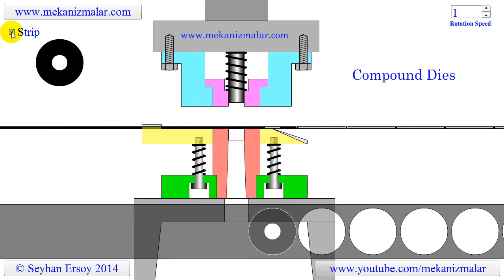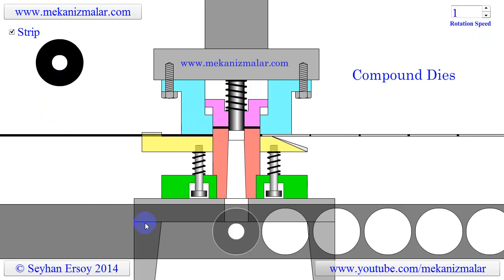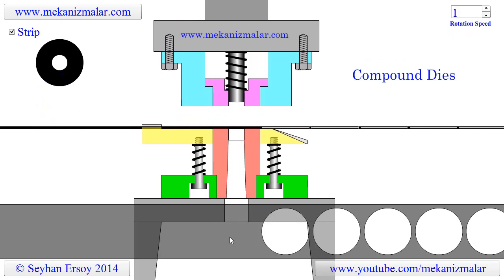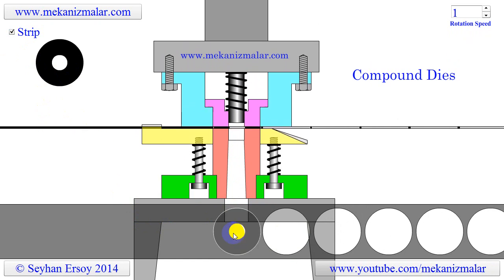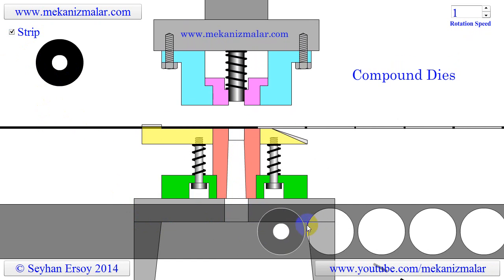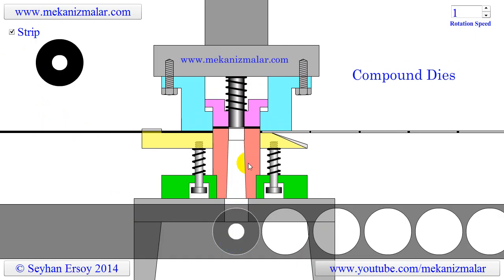To understand the cutting operation much better, it would be beneficial to show a top view of the metal strip. As you can see, when the strip advances to the cutting position, the washer is cut with a single stroke and placed in the groove where it was before the cut, and carried away with the strip.